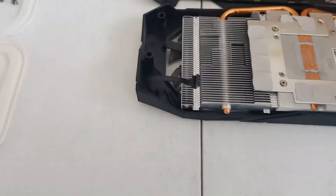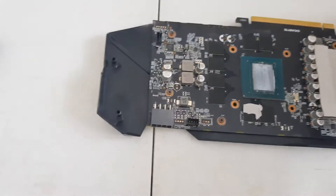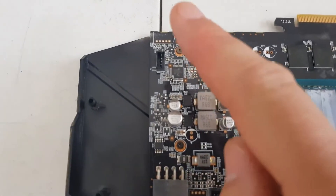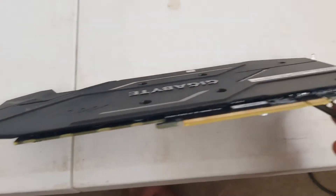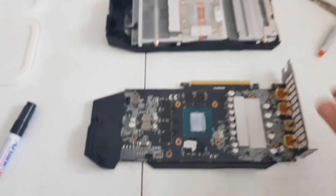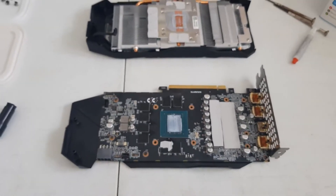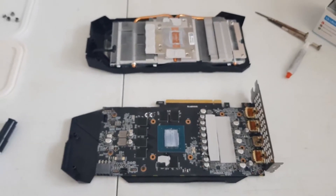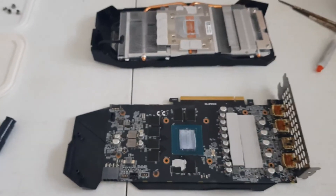If you want to take off the back plate — though there's not really much behind it, maybe just for cleaning — there are just three screws there. Take them off and the back plate will come off the main piece of the card. Thanks for watching guys, hope that's useful. Please provide any feedback or comments down below, and I appreciate any subscribes. Have a good day, bye.